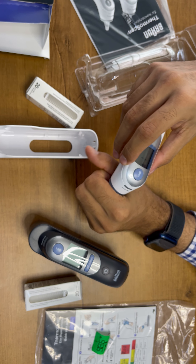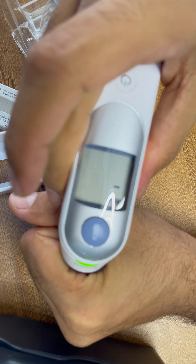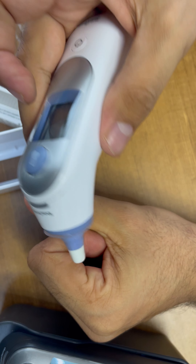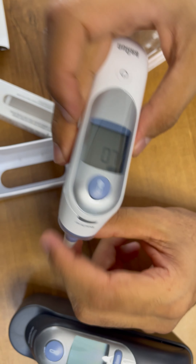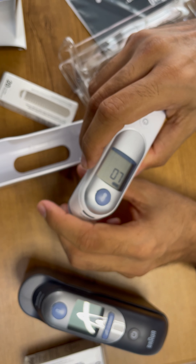You have to take the new ear tips directly from the disposable tips box. But for the trial we are just using the same. We just need to put it here and press this button.